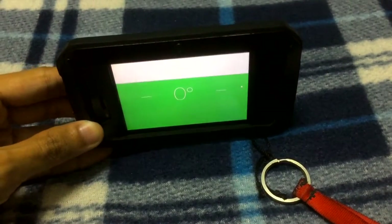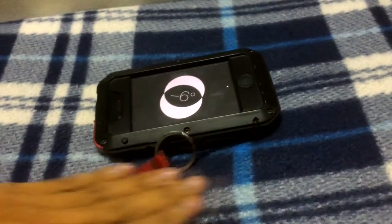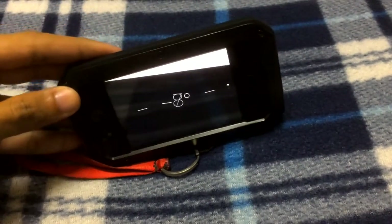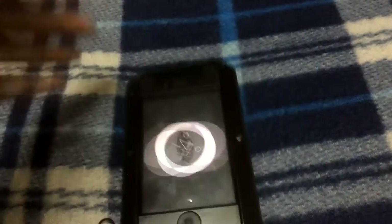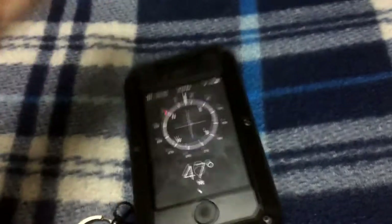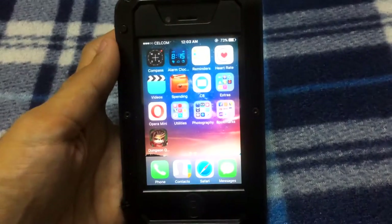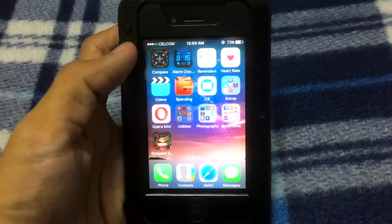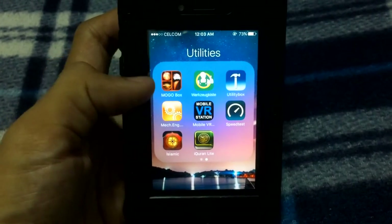It's very easy to use. For example, if it's zero it means the surface is straight. If it goes to 5 or 14 degrees, you can see that angle. So that is the use of the compass application which comes along with the iPhone as a built-in app. That's number five. Let's go to utilities.